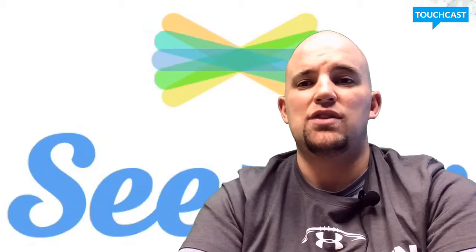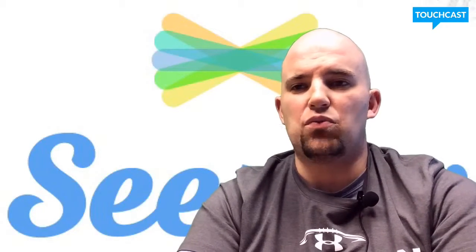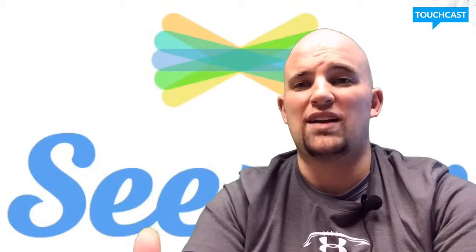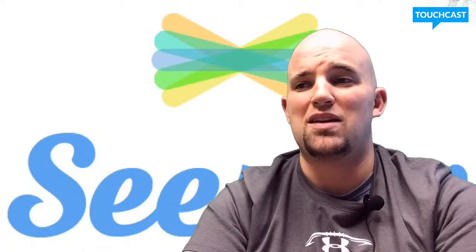My overall EdTech view: Seesaw is a wonderful app. It's one of my favorites because it solves that big question of how do I get work from a tablet to the teacher where the teacher can see it. They just keep getting better too, because they add things we were using in EdTech in the classroom — like narrated whiteboard videos and blogs — into one easy format for kids. Especially with younger kids this is a great app, but it's still great for older kids too because it makes those things easy.